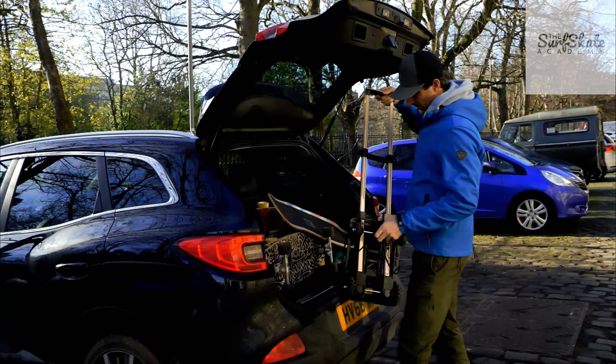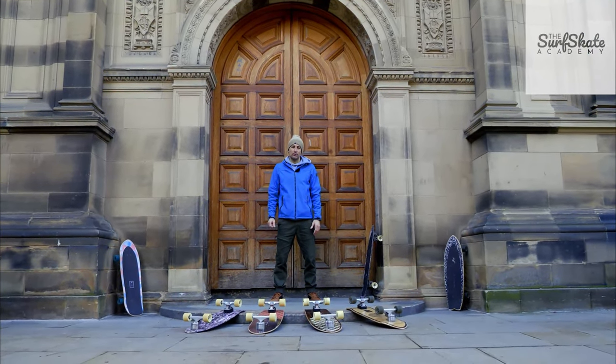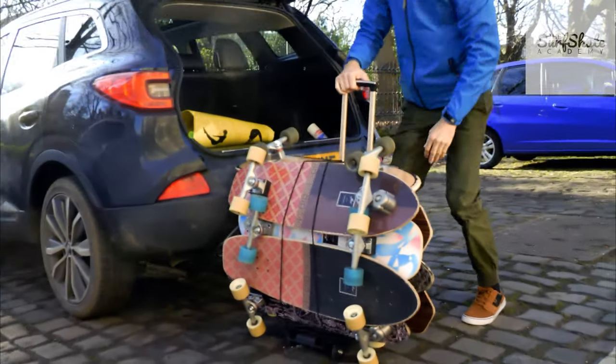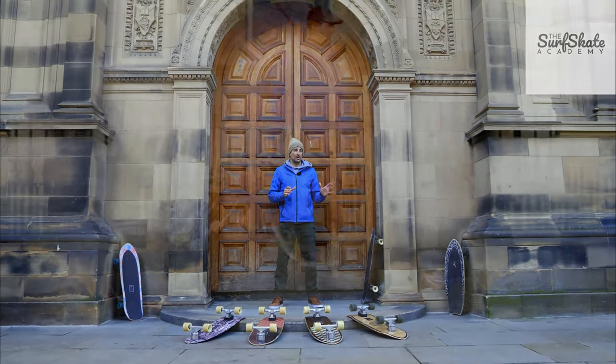So we're going to start with the wheelbase, which is super important. There's a lot of information out there that can be a little bit confusing. Basically, a longer wheelbase will be a bit more smooth, with more carry on long carves, and a bit more stable and a little bit faster.